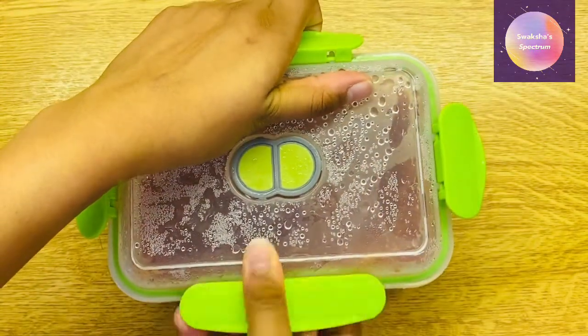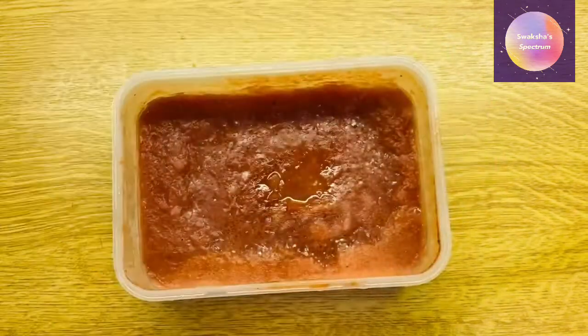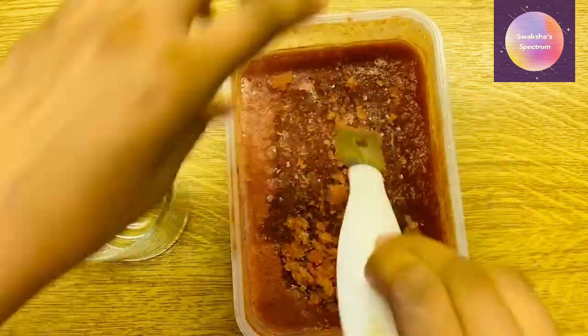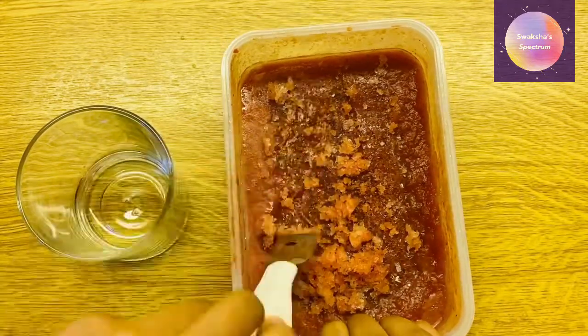I actually ended up letting mine freeze overnight. So here it is. And now I'm just scraping it in order to give it that slushy texture.